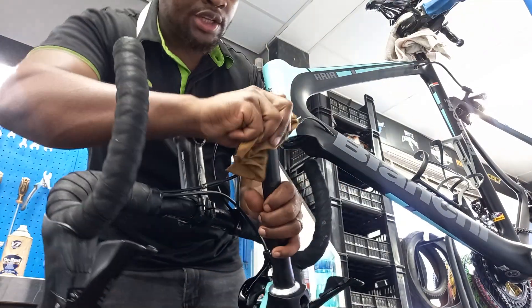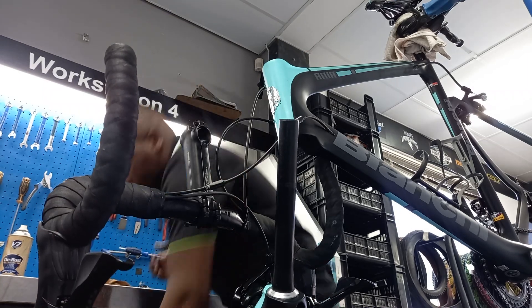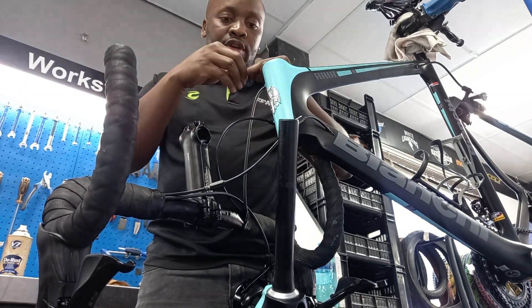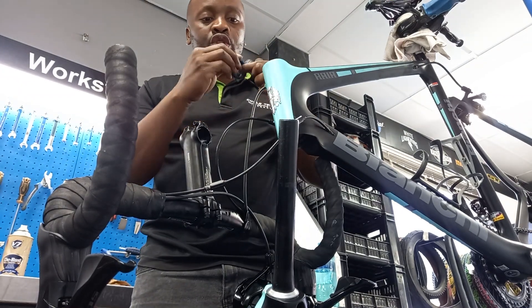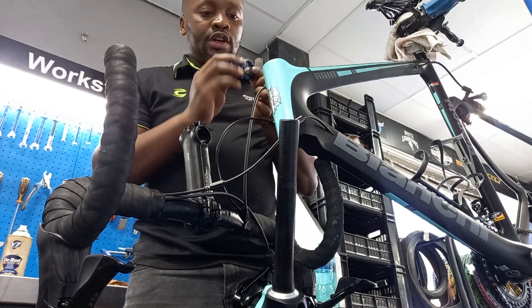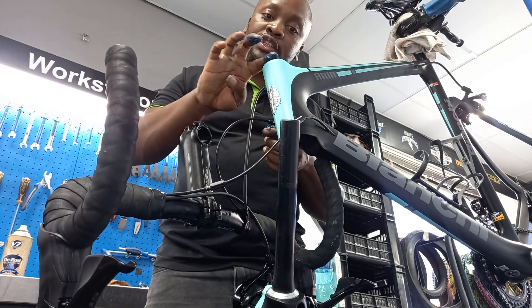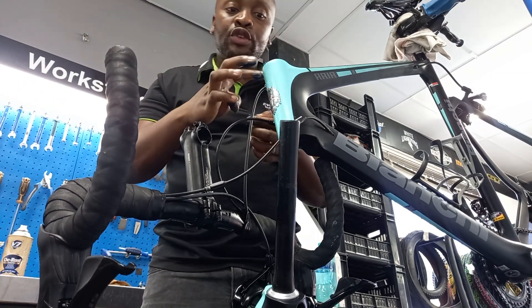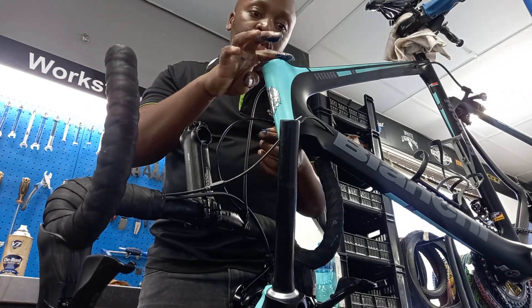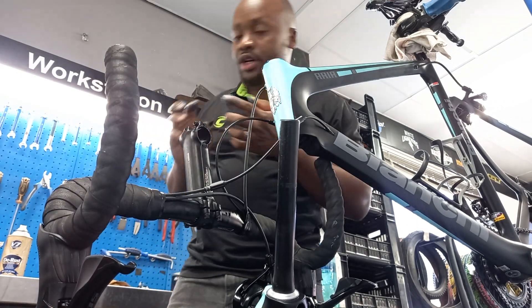After we make sure that it's clean, we take our bearing and apply some grease around the bearing to make sure the whole bearing is covered with grease. That way, you protect your bearing from rust. Because if there's not enough grease — remember the bike rides during rain season and all that — you must make sure that you put enough grease to protect your bearings from rust.